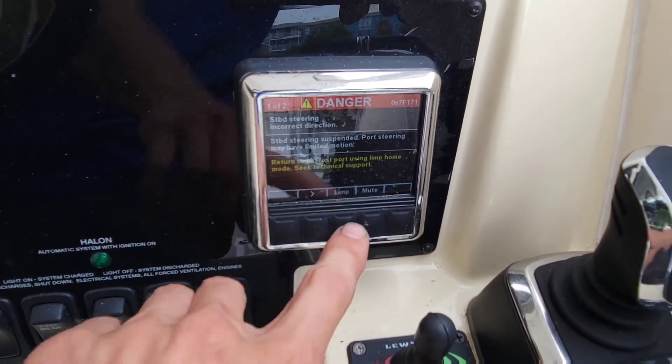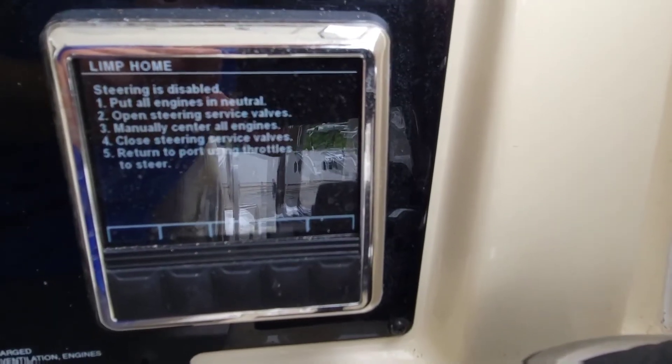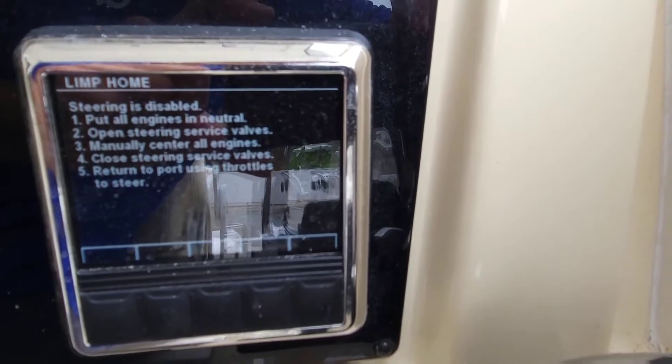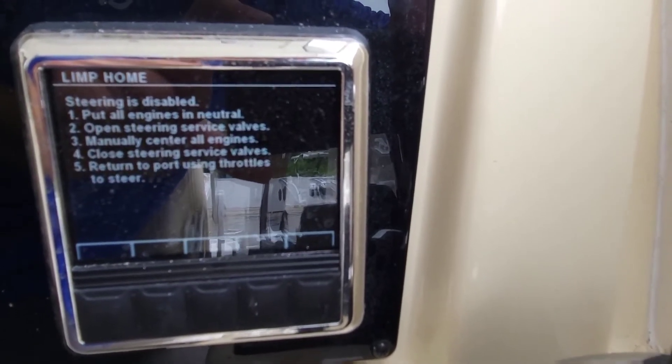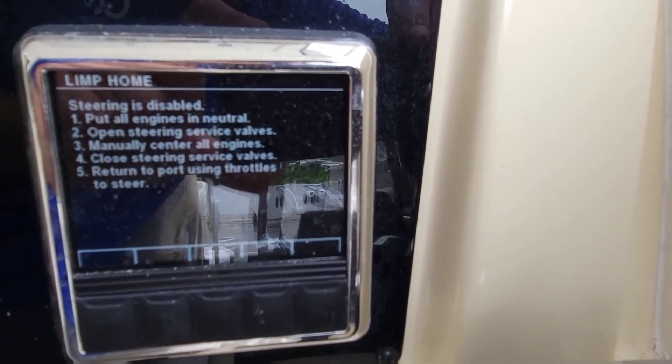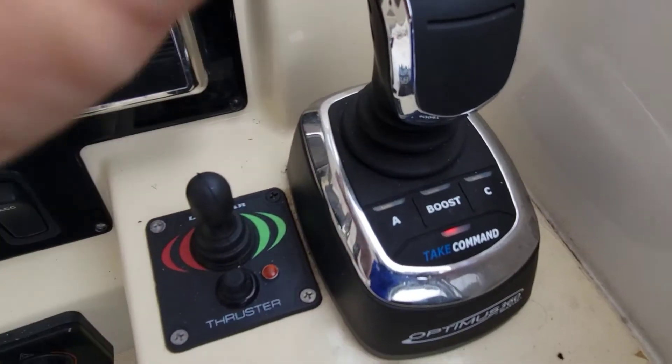When you lose steering, this is what it shows you. You put it in neutral, open the valves up to straighten the motors out, and then you use your throttles — forward and reverse — to steer the boat and get back home.